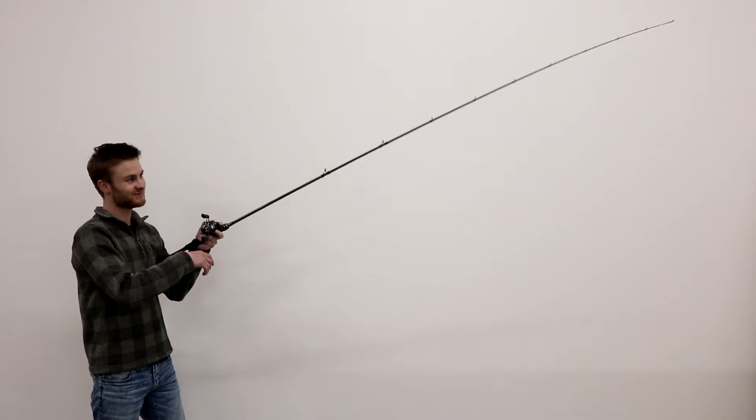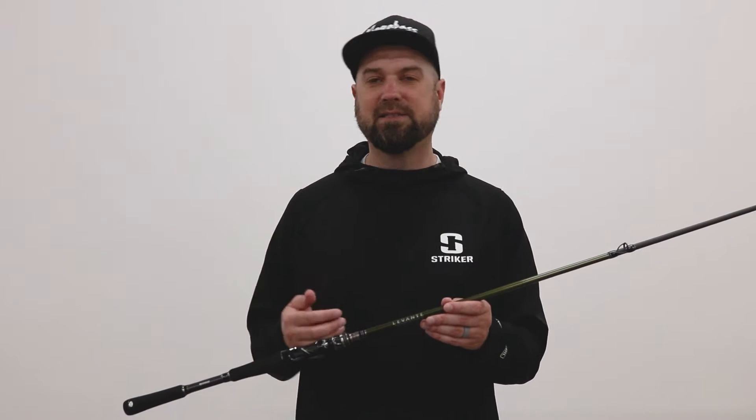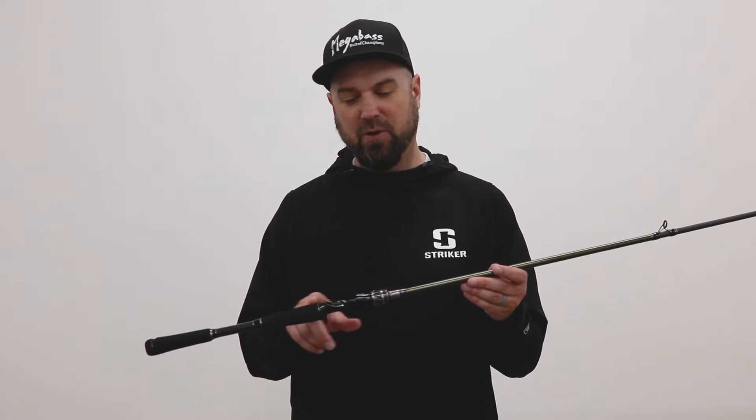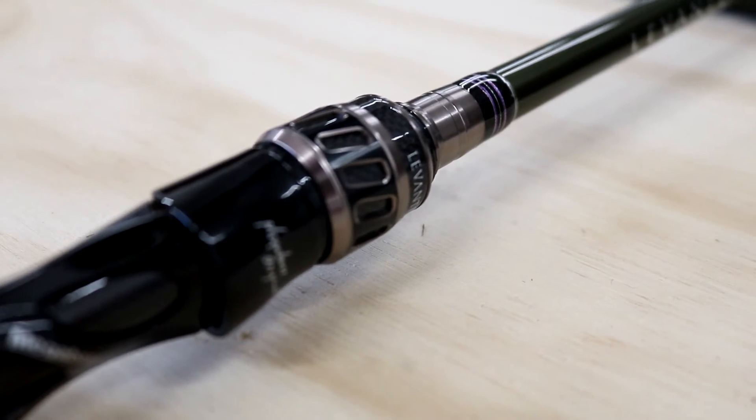It's designed for swim jig fishing, lipless crank baits — a lot of that springtime cover and water. It's not a super long rod; it's a seven foot two, so it's kind of in between. It's probably my favorite rod length. I love those seven-two to seven-three rods — they're very versatile. I can still get a long cast out of them but they're not too long; you can still cast around tight cover. They have beautiful reel seats on them.